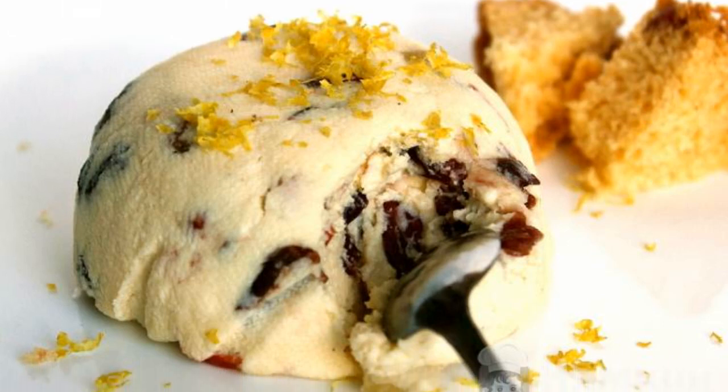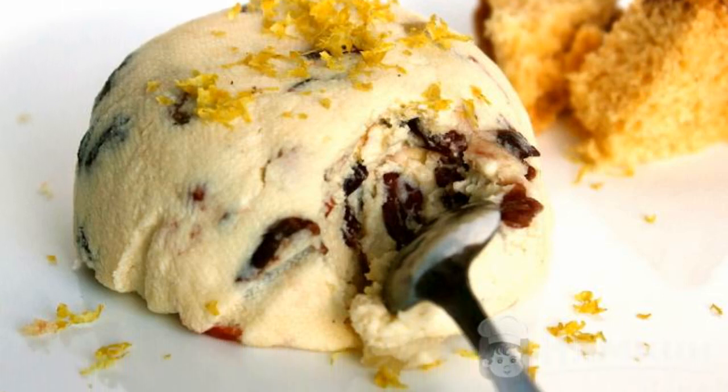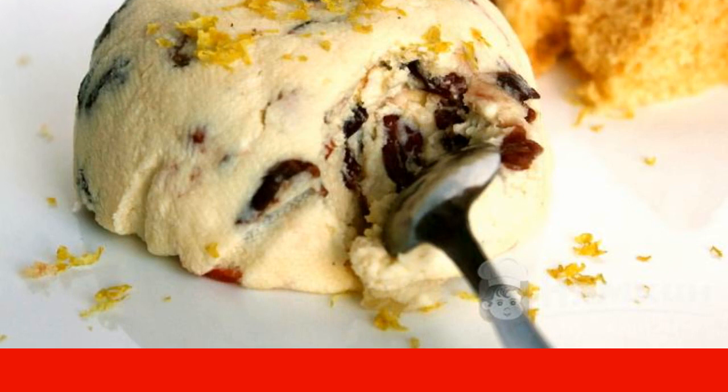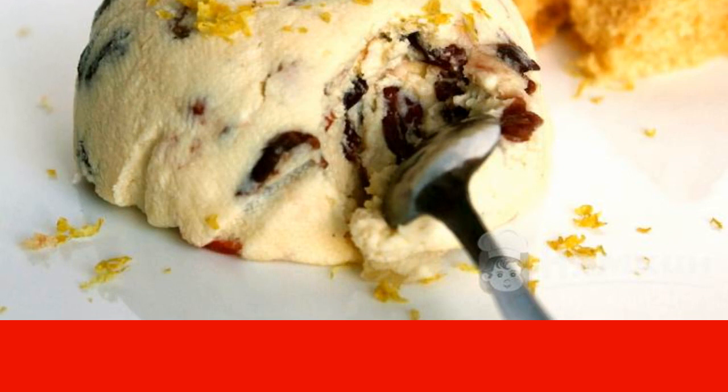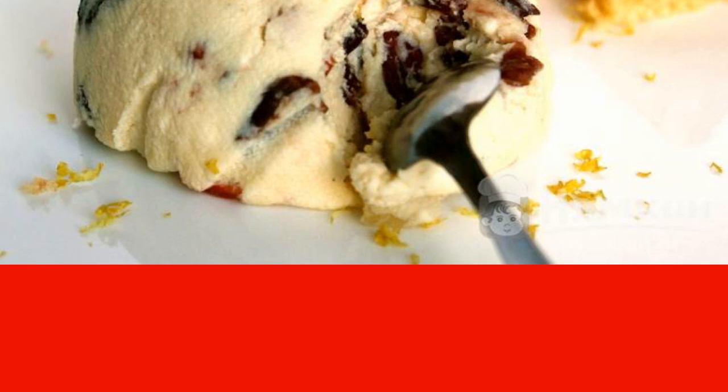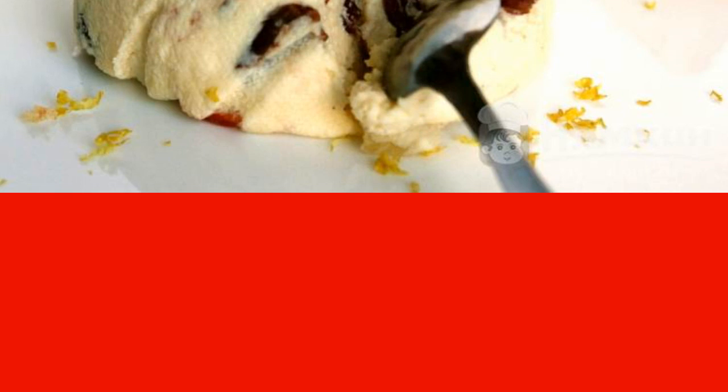Curd mass with dried fruits and mascarpone cheese is a sweet dessert that will appeal to both adults and children. The dish can also be served as a light breakfast. Cottage cheese delicacy is perfectly combined with sour cream, jam, or fruit juice.